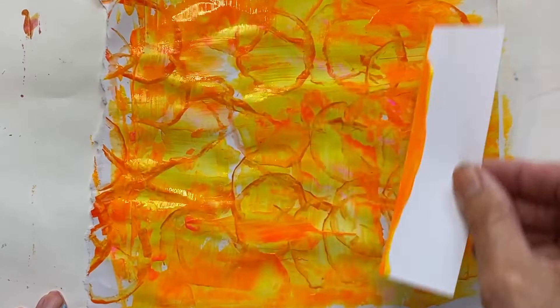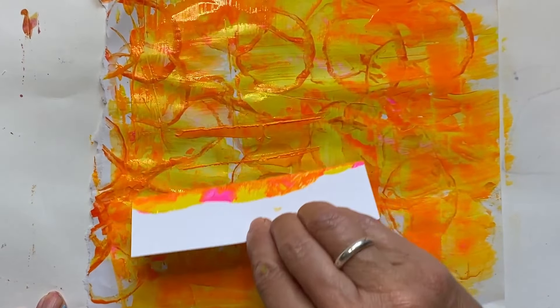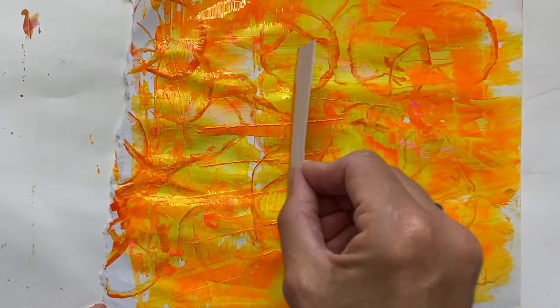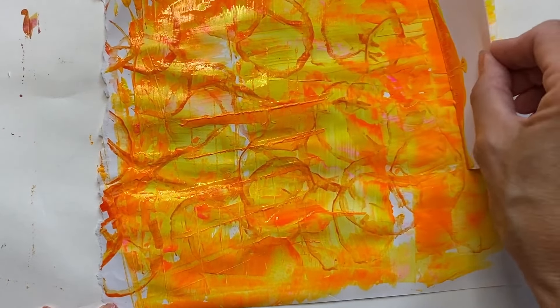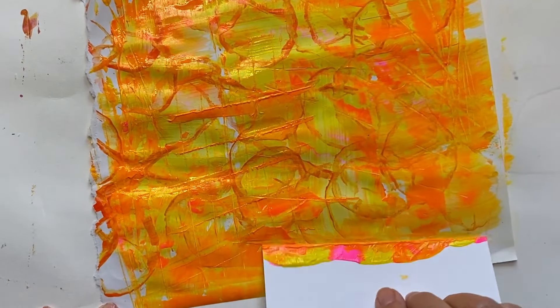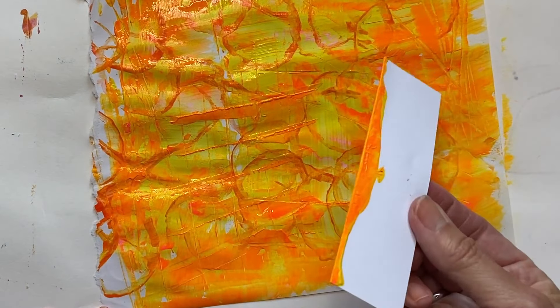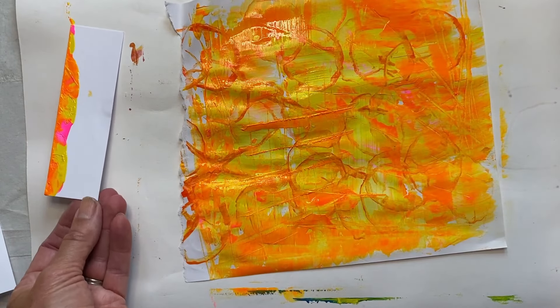I always make sure that I've got something to do while I'm waiting for things to dry — sometimes that's me going for a cup of coffee, which is a very nice thing to do. So I'll be using that piece of card as well, and I'm going to leave that one to dry.